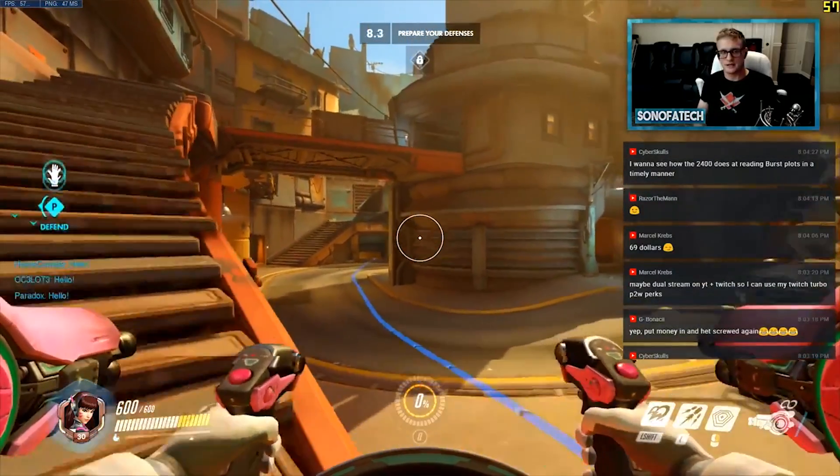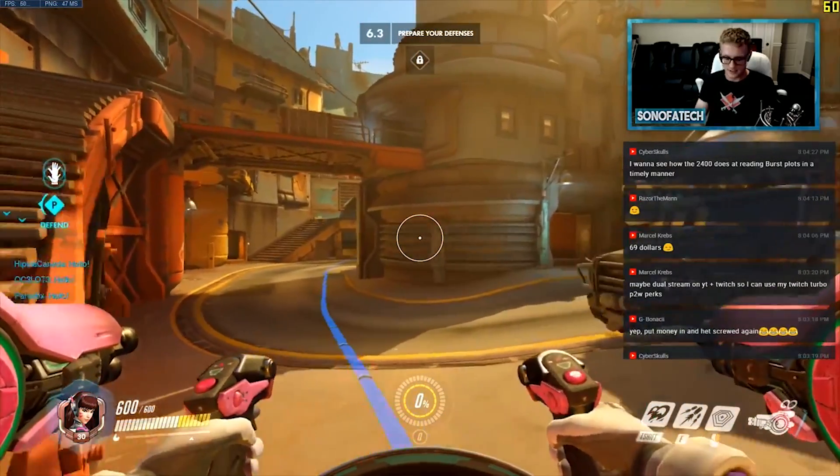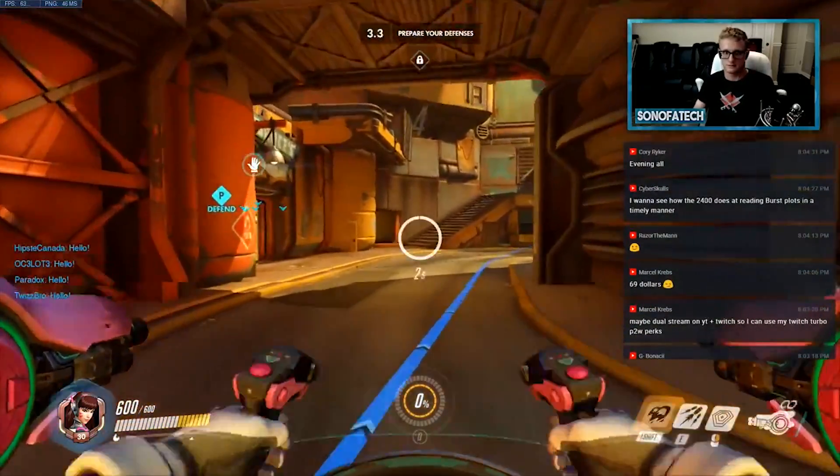Moving on to real-world gaming, we used FRAPS to record frame times and FPS for DX11 and lower games along with OpenGL, and for DX12 or Vulkan games we used PresentMon or the AMD equivalent OCAT, which we'll link in the description below. For Overwatch at 1080p medium, we had a min of 48, a max of 67, and an average of 58.